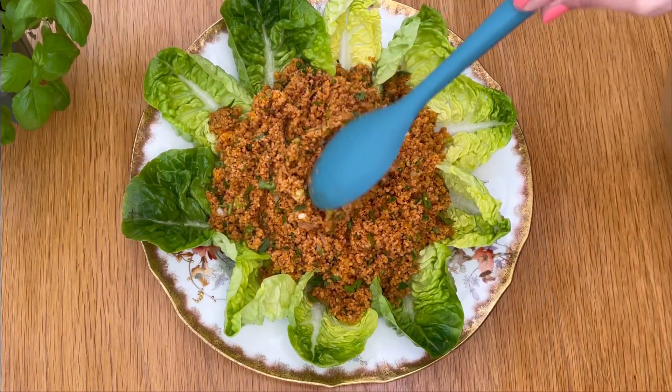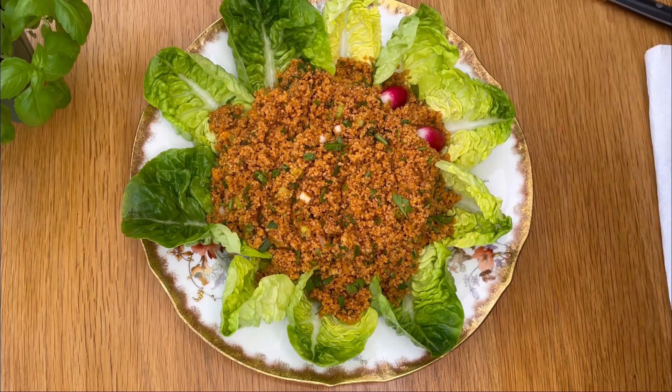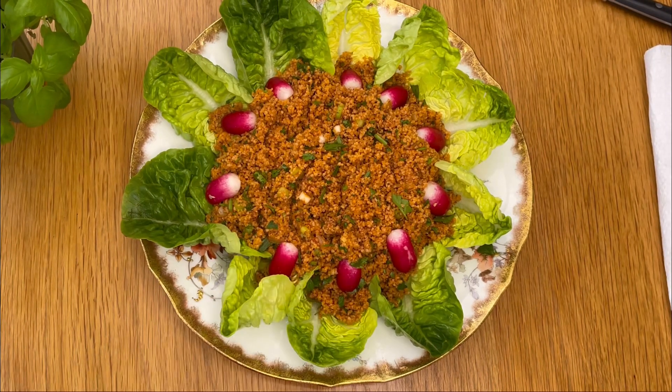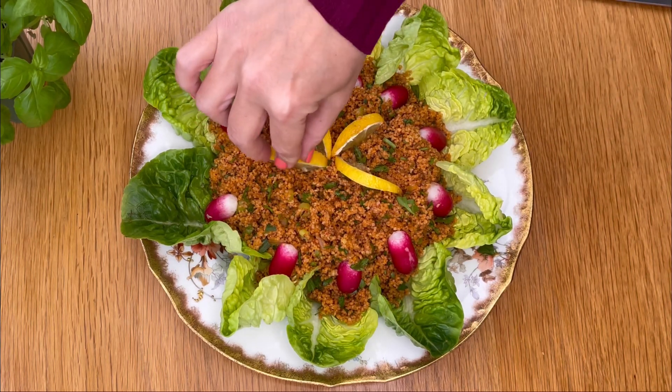Whether you are having a summer picnic, hosting a barbecue, or just want to enjoy a light and healthy meal, kısır is the perfect dish. Best of all, it's incredibly easy to make, even if you are not an experienced chef.